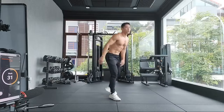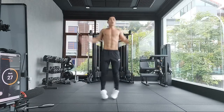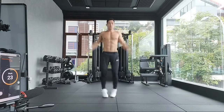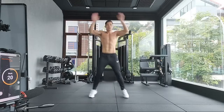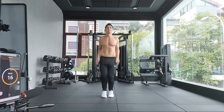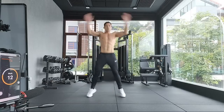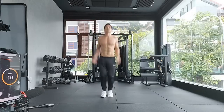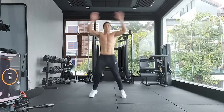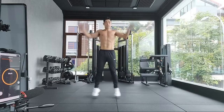Supposed to do 15 jumping jacks, but now I'm going all the way until time's up. In other words, jumping jacks is my rest time till the next minute — 20 reps, 30 reps. All right, time's up.